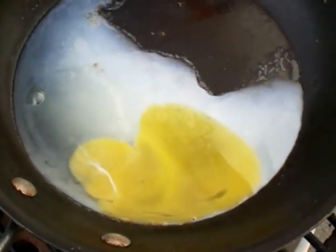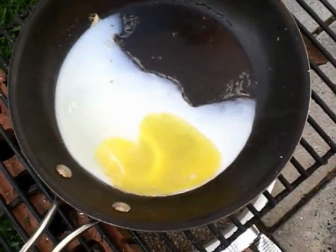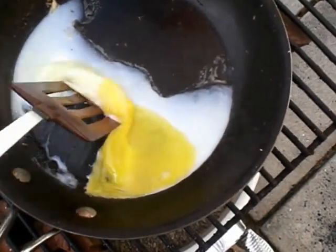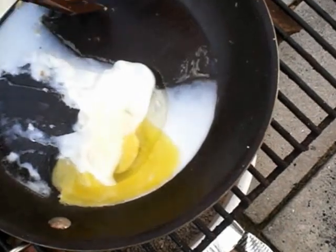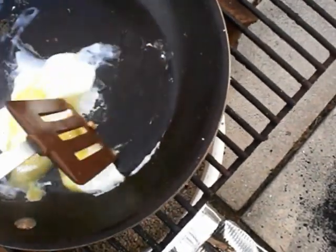I'm getting quite a bit of heat. I forgot a spoon — let me go get a spoon real quick. I'm back. You can see, definitely cooking my egg.